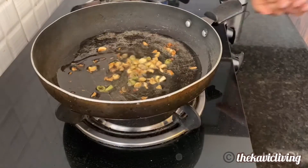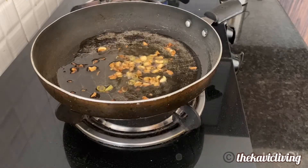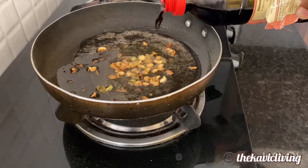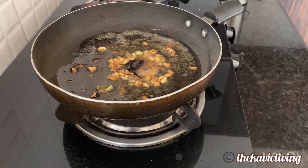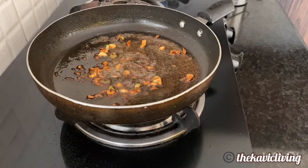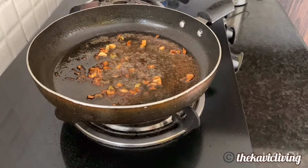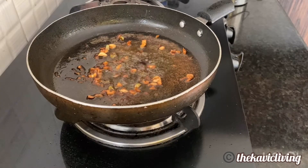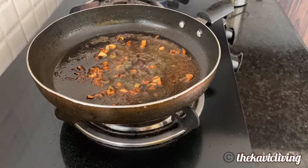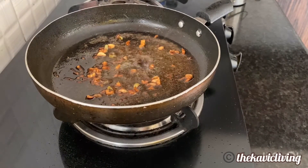Now the garlic is perfectly brown. I want to add some soy sauce — but that was a bad move because it clattered all over the place. So what you can do is add the rice first and then add the soy sauce. So I'm going to add the rice now.